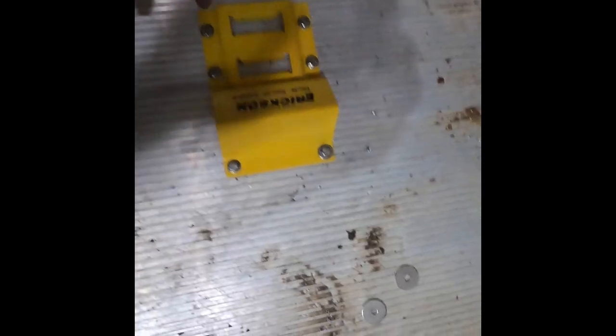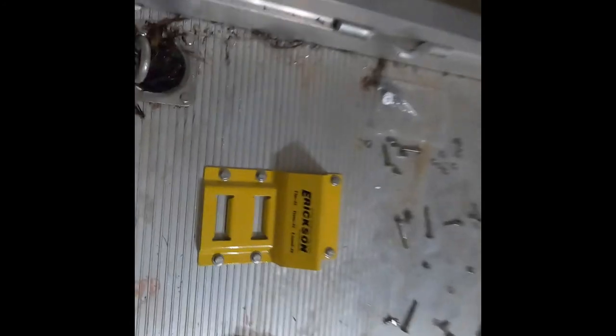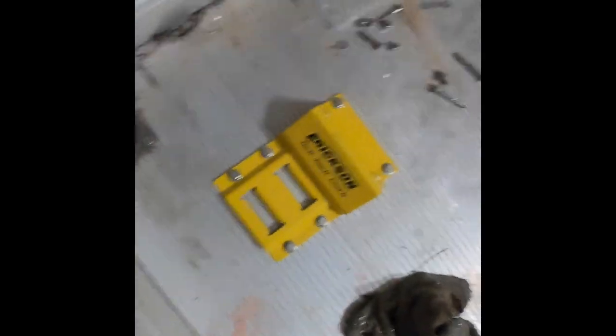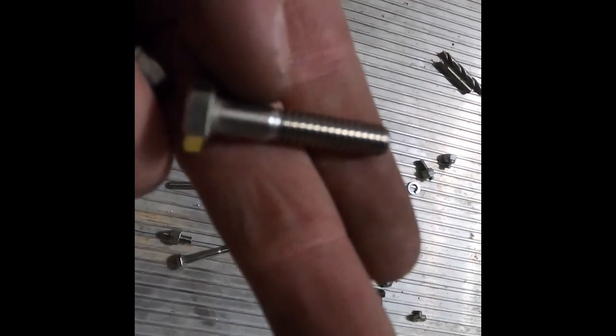It's super easy to mount — just pull your side-by-side on, put these here, mark the holes. I used a punch because it's rainy out and a sharpie wouldn't work. You do that on each side and drill them out. This is all stainless steel hardware. These screws ended up being too long for me.